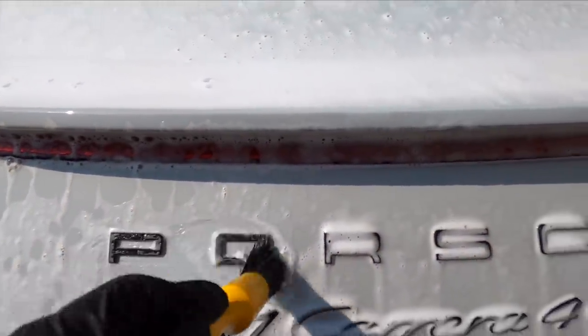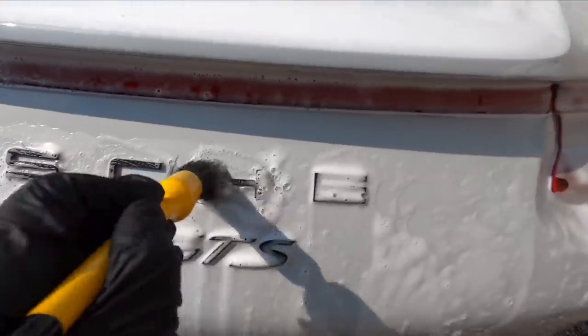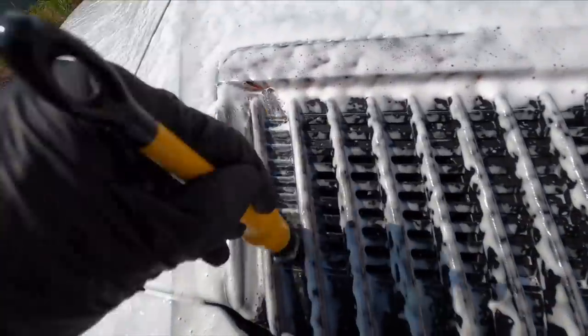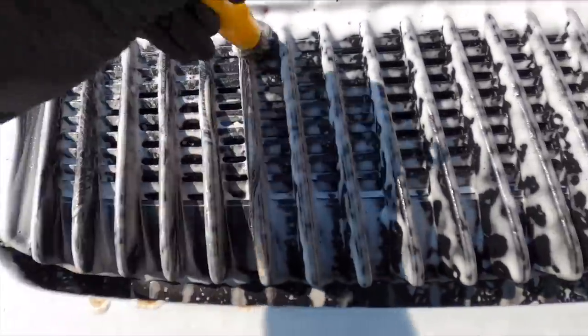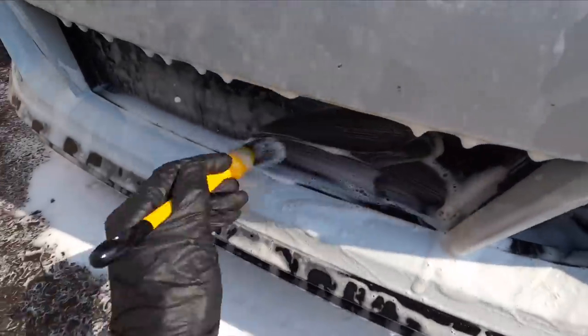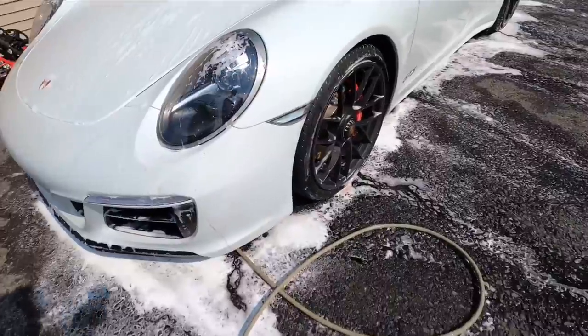You want to let that dwell on the surface as long as you can. I'll probably get a maximum of four minutes today in the direct sunlight and extreme heat. In the meantime I can go around, grab my soft detail brush, and agitate any dirt, crud, or traffic film that is in corners and hard-to-reach areas.